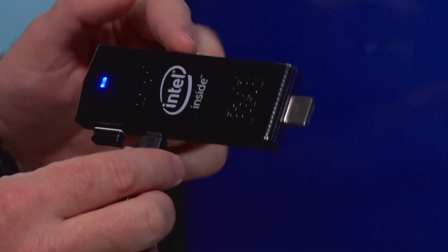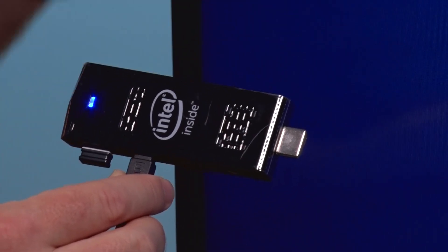On the front it's got an HDMI connector — you plug that into the HDMI on any TV that you have and it delivers a full Windows 10 computer experience to the big screen. You do have to buy a keyboard; we've got the Logitech wireless keyboard and mouse combo connected here via USB.